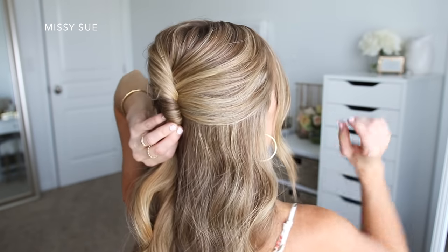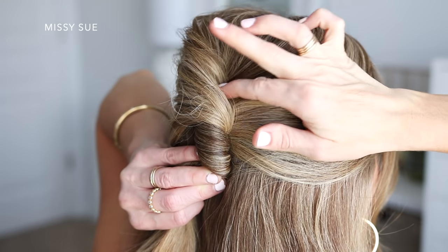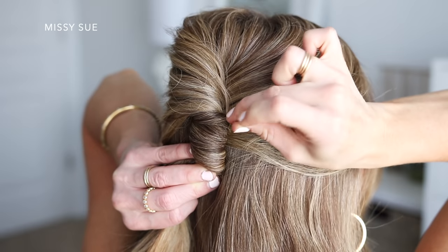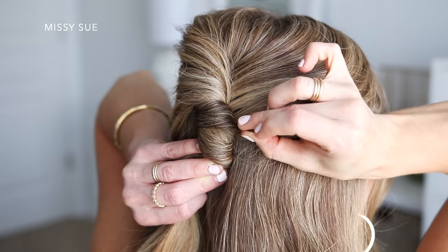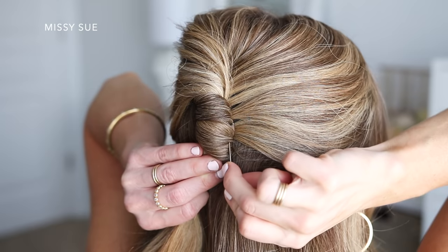Then I'm going to pin the style in place. Using bobby pins, I'm going to hook a few pieces of hair on the right side of the twist and slip them into the hair underneath the twist to hold it in place. I used about eight or nine bobby pins, sliding them into the right side of the twist from top to bottom until it felt nice and tight against my head.